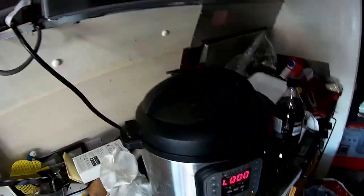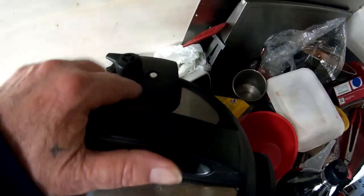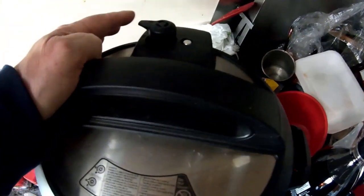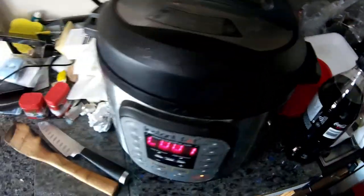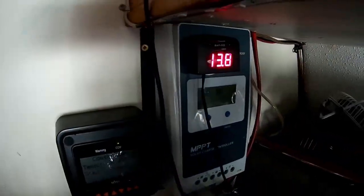LO or L000 came on indicating it's now on cool down and it's still pressurized, so it'll slowly release pressure on its own. There's a little pin — when it drops down the pressure is released and you can open the lid, otherwise you can't open it at all. Moving it over would release steam and I don't want that. I'll wait about 10 minutes, put a cloth over top, then release it so steam doesn't go up. Voltage is still 13.8 volts.